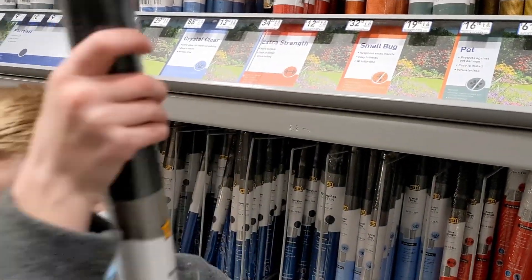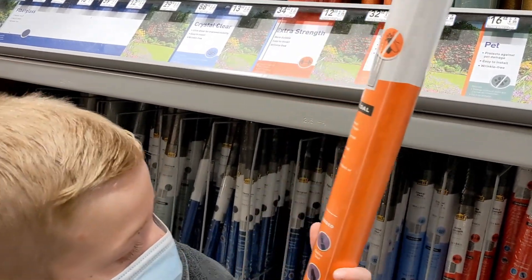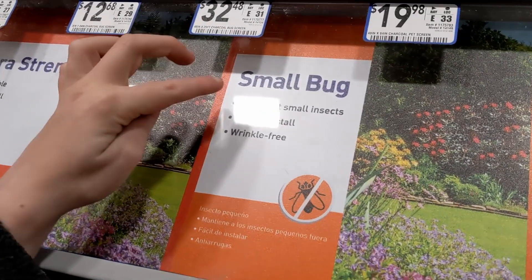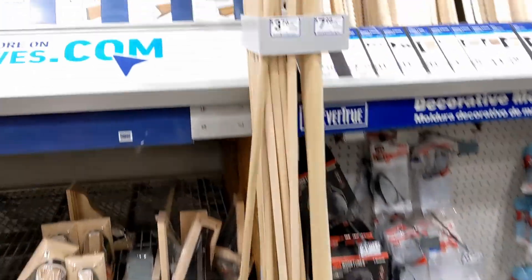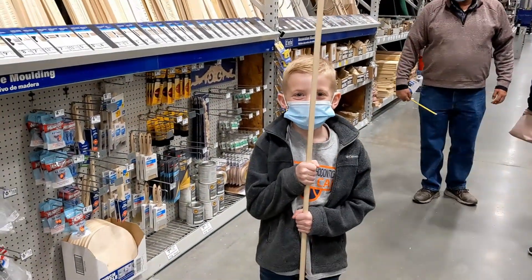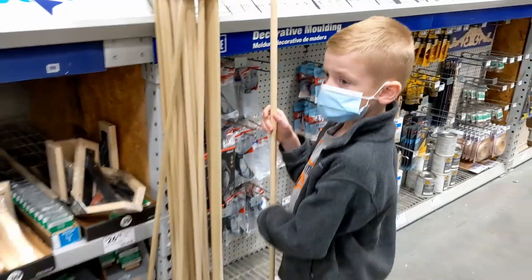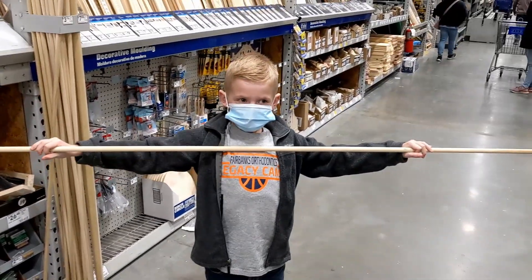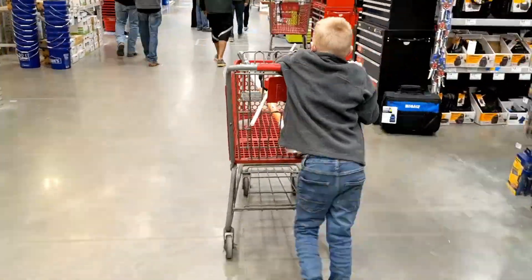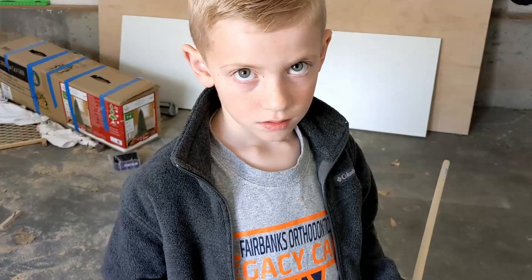Can you tell us what we're doing today? We are getting this one because it keeps out small insects. All right Jack, tell me what we got. We have a stack — we're gonna cut it in half, it needs to be three feet long. We'll take that and put the screen on it.